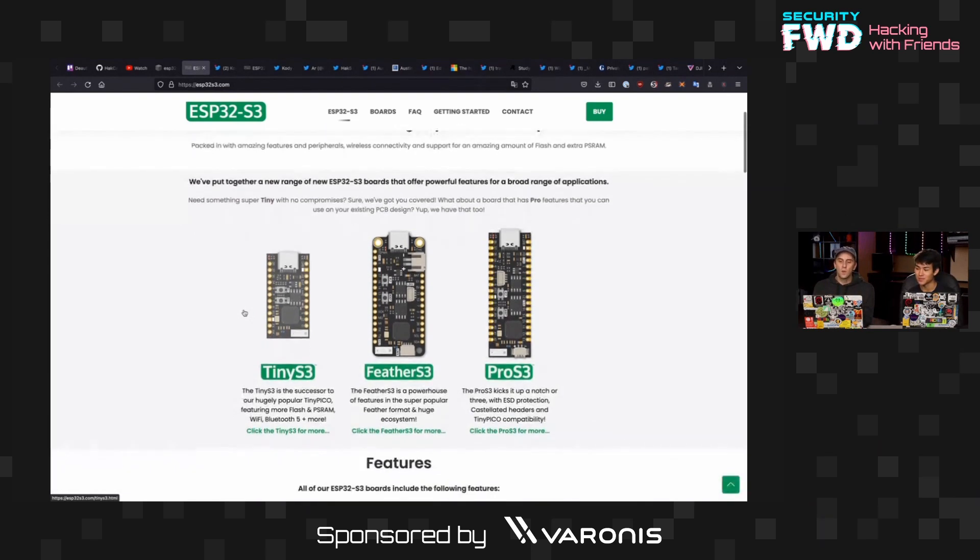I ended up picking one of these up — we got the Tiny S3, and actually both versions. I got a design by Adafruit, so it's not this exact one. This one is actually sweet but the lead time was crazy because it comes from Australia. These are by Unexpected Maker — I'd heard of their boards before but hadn't really tried any, and I have to say they're pretty impressive. I really like the design.